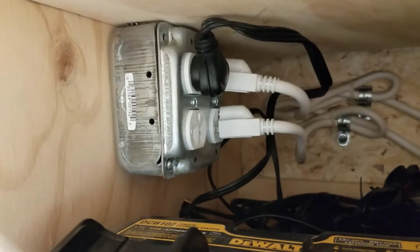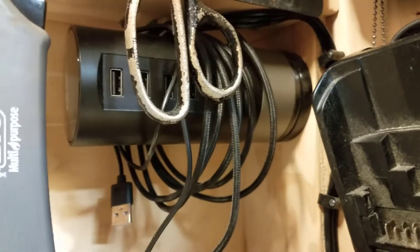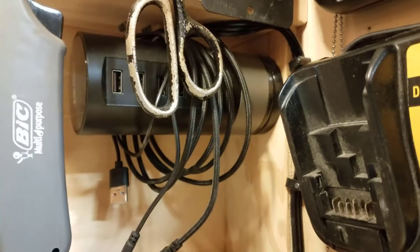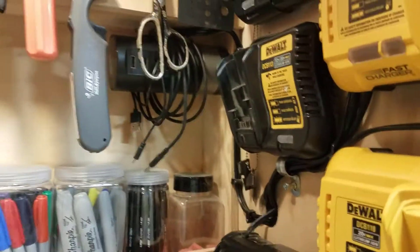So everything charger-related is plugged into that, and I am pretty good to go. That black line actually comes back out of that hole and goes up to this little USB bank that I have right up there. I'm not really happy with that particular device — it hasn't functioned as well as I thought — but that's the electrical.